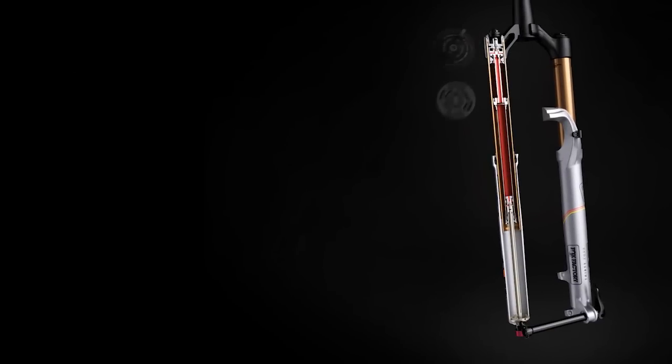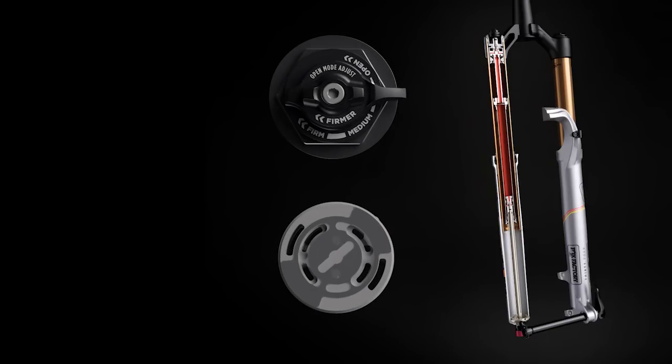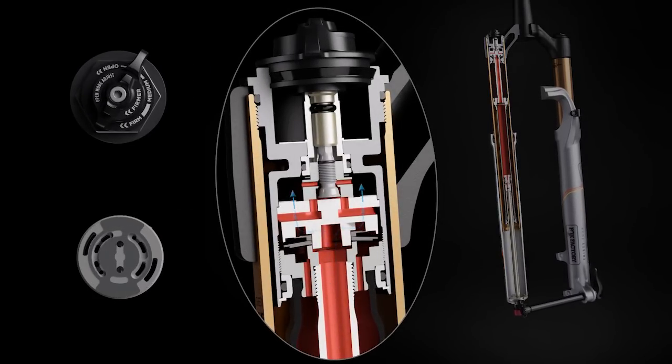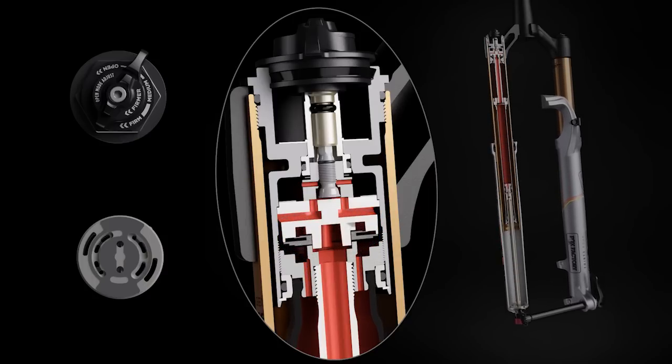The Fit4 Damper features three on-the-fly compression settings: open, medium, and firm modes. When the fork is in open mode, fluid freely flows through the valve via the low-speed compression circuit and high-speed compression shim stack, providing supple damping to handle rugged terrain.